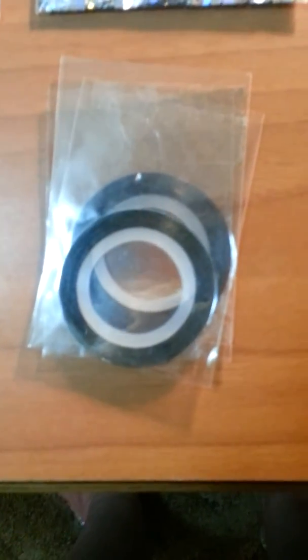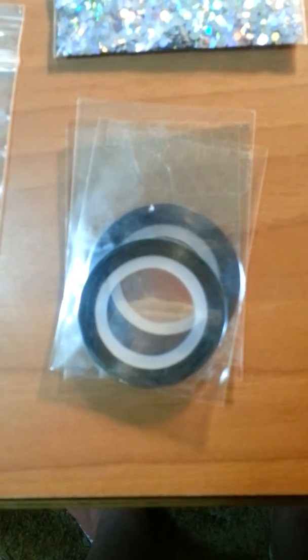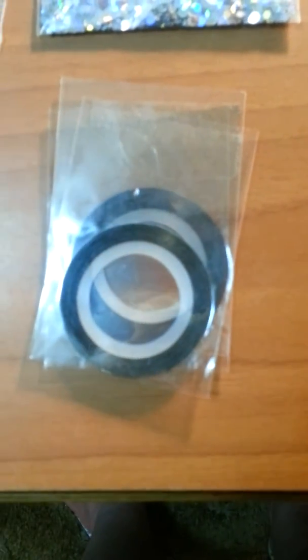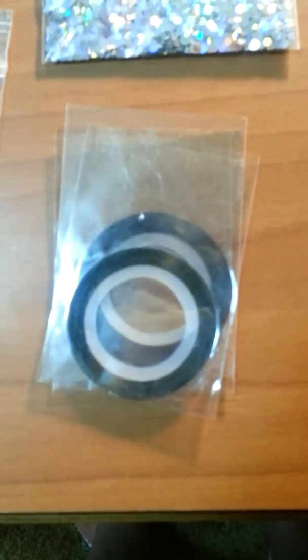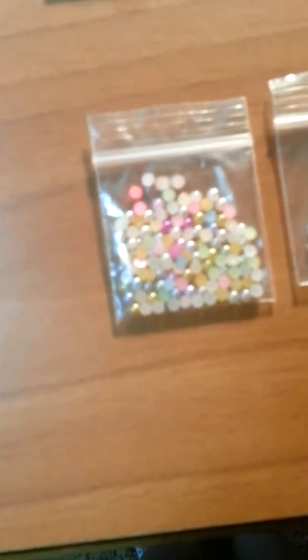And then she sent me three striping tape — stripers — in blue, bronze, and green. And then this little baggie here — I guess these are studs. They're kind of like pearly studs. Very cute.